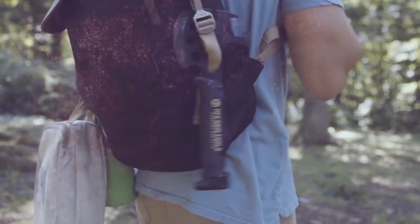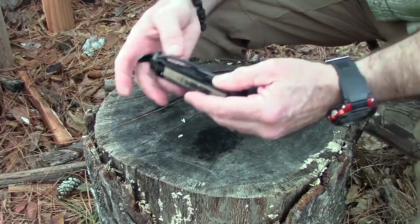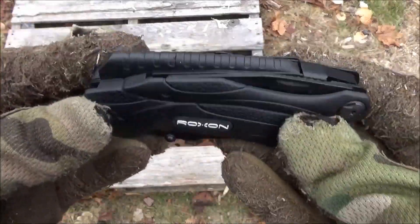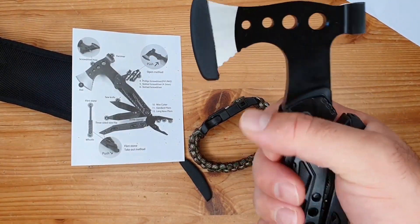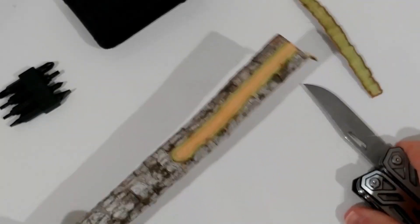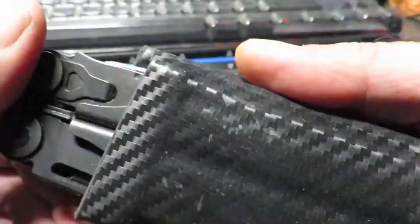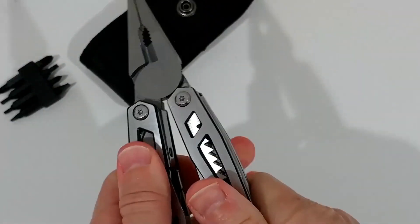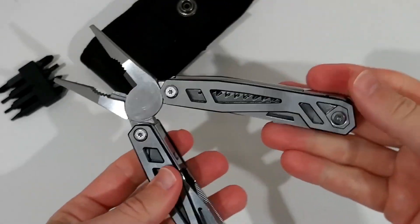Whether it's realized or not, every person has a set of everyday carry gear that goes with them whenever they leave the house. To forget it would leave us unprepared and vulnerable for whatever obstacles the day may bring. Typical EDC essentials may include a hammer, rifle, folding plier, a multi-tool wrench, or scissors blade. While gear can be somewhat expensive, building your first respectable EDC kit or overhauling your current one shouldn't break the bank.